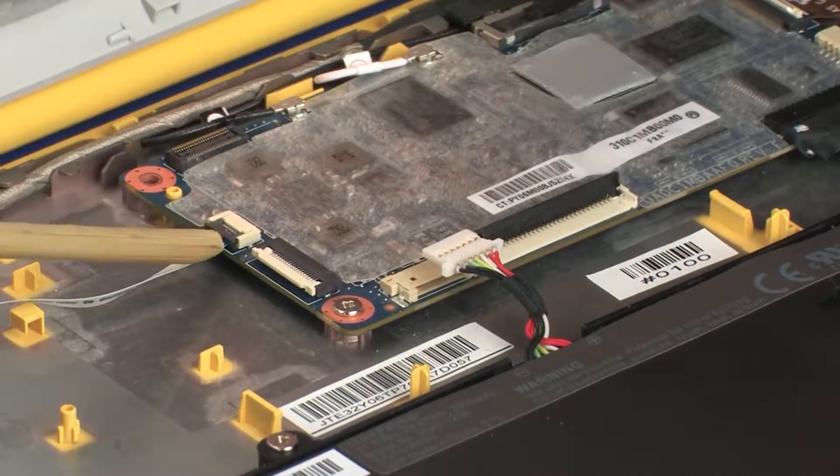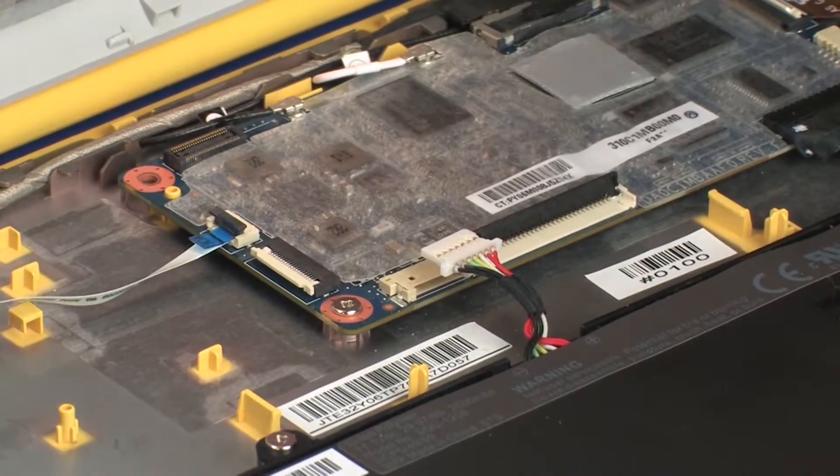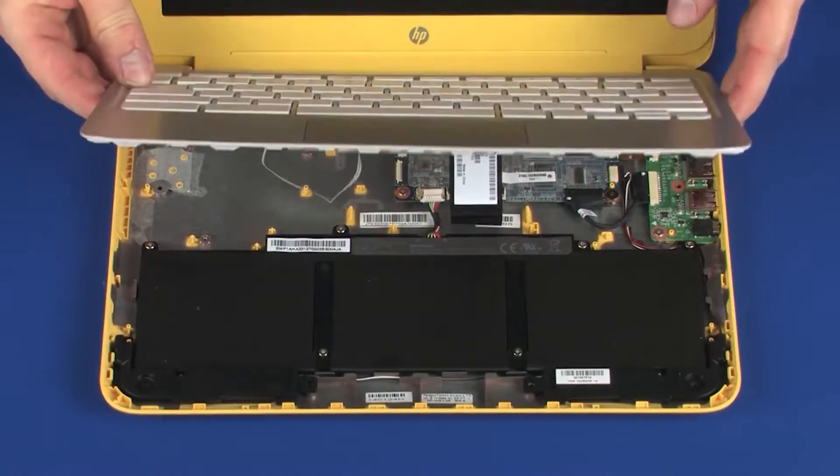Using minimal force, lift the locking bar up on the touchpad board ZIF connector and disconnect the touchpad board ribbon cable from the system board. CAUTION: Use care to prevent damaging the ZIF connector and ribbon cable. Remove the top cover.